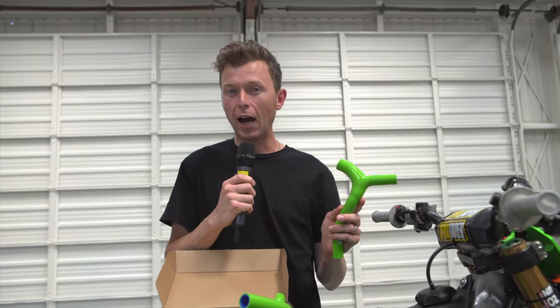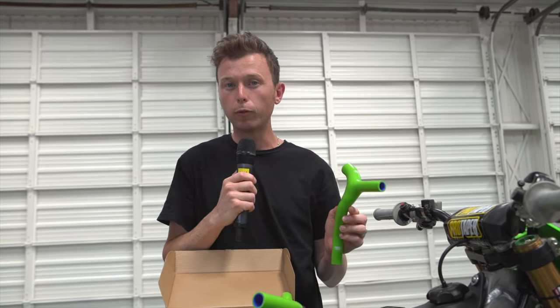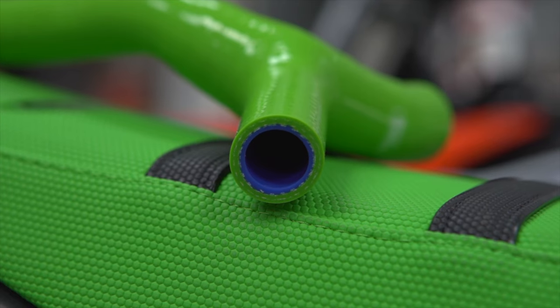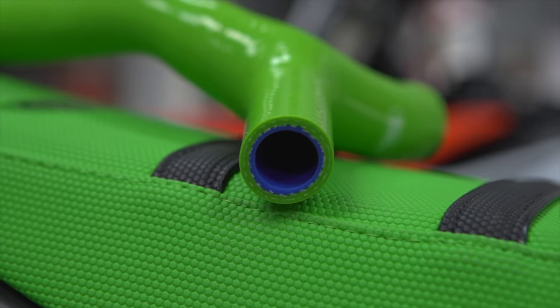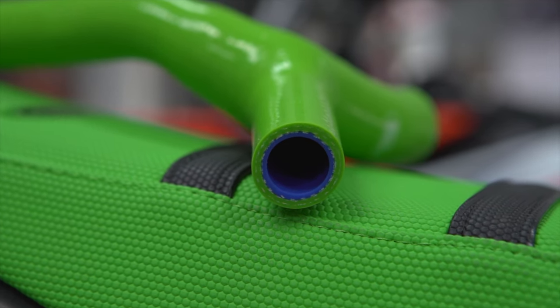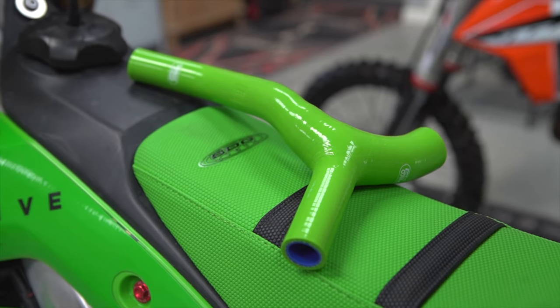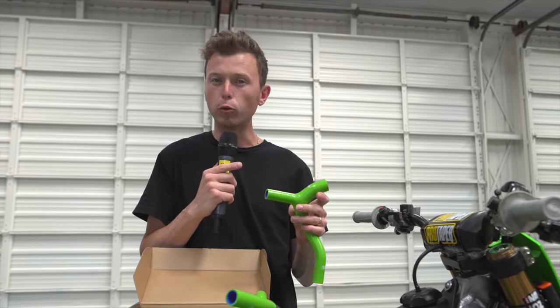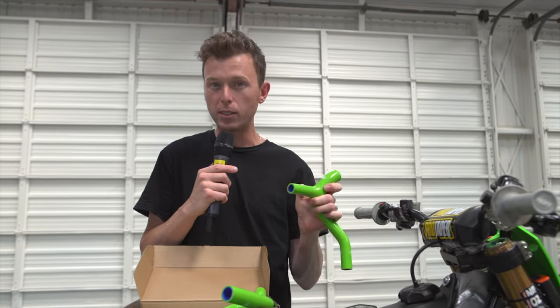These pieces are high-grade silicone rated up to 356 degrees Fahrenheit, and everything here is made to take a little bit of that stock vulnerability out of the way. By getting rid of that third Y-piece mount, you're going to reduce your chance of leaks, and they're also much stronger. So if you did get into some contact, these aren't going to rip as easy.